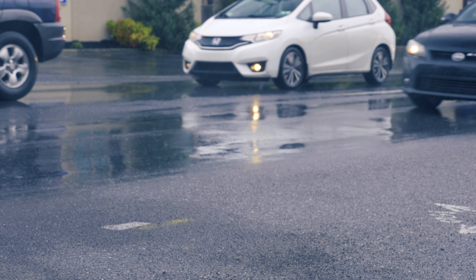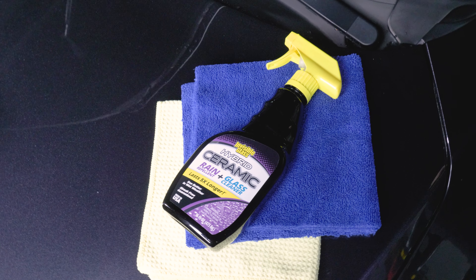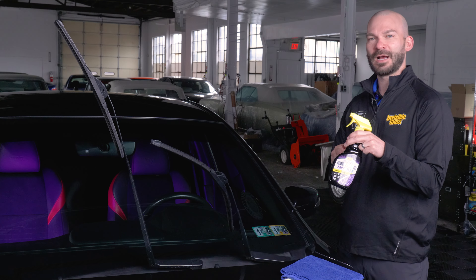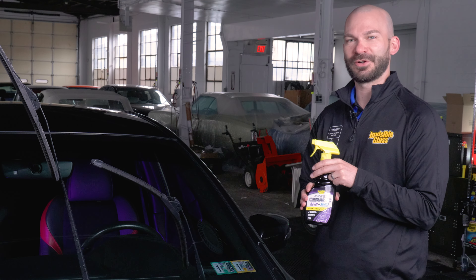What's up everybody? JC with Stoner Car Care. We're in the middle of spring and as you can guess, there's rain all over the place. We have lots of people asking about our new IG Hybrid Ceramic Cleaner and Rain Repellent in One. So we're going to give you a quick couple tips and tricks on how to put this easily on your windshield and protect your glass for months to come.